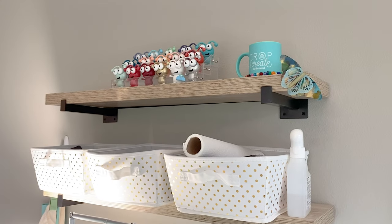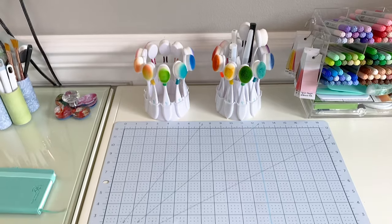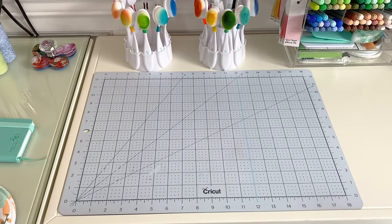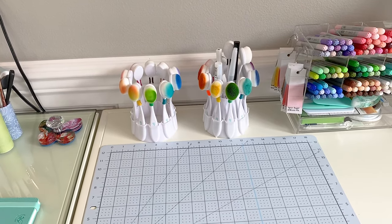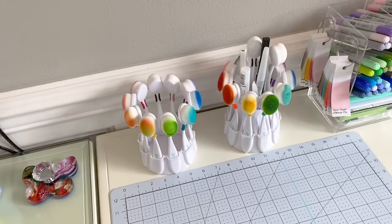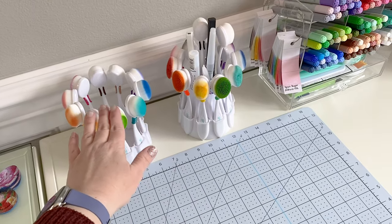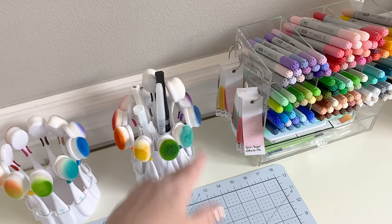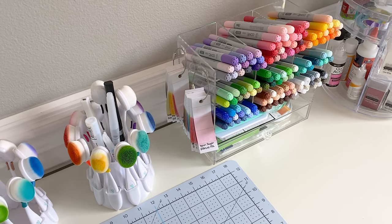Up here I just have some little collectible Cricut cuties that I collect. And here you can see I have a secondary mat — I use this kind of as a staging area a lot of the time. And my two sets of blending brushes. I use one for dye inks and one for hybrid inks. This is mostly for my Simon Says Stamp positively saturated inks and then my distress oxides. I've got my ink swatches there so they're in easy reach.